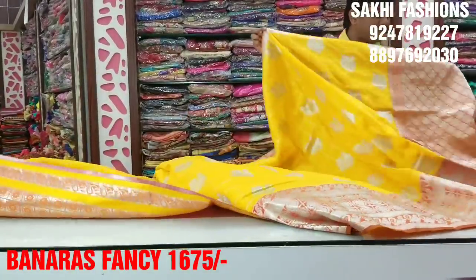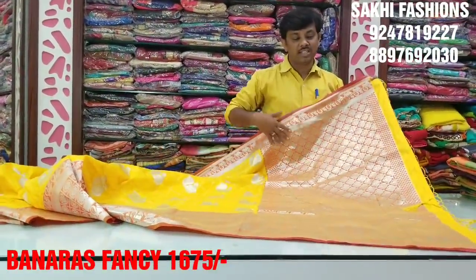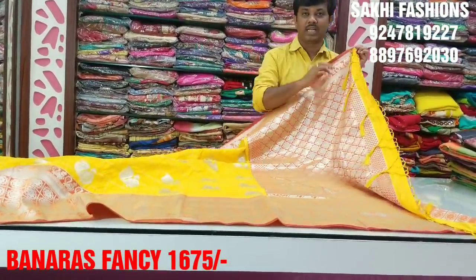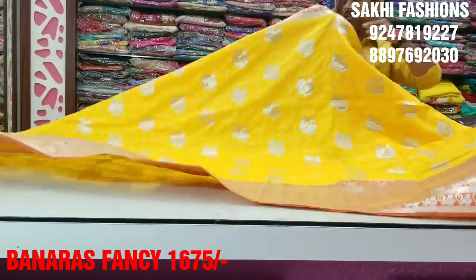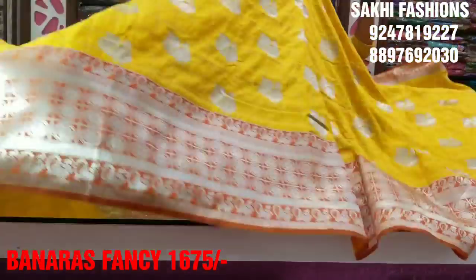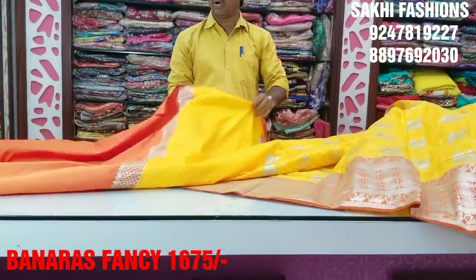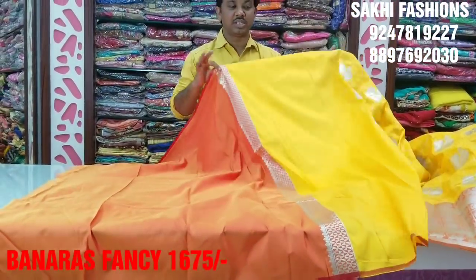We also have a highlight for the Tazzle design. We have a highlight for the color of the Tazzle design — order your color, meaningful Bret and red.